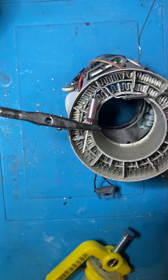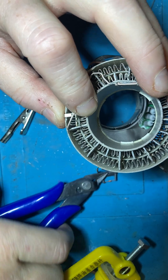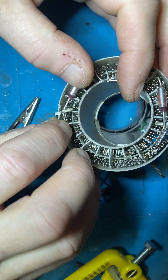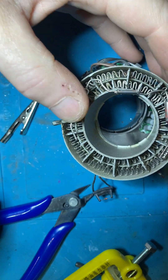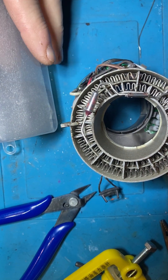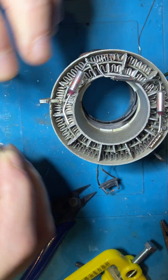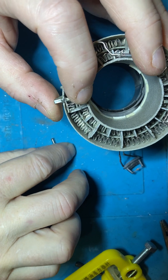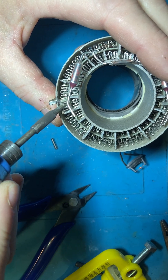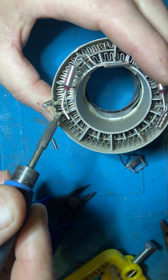I'm going to slide it up a bit better. Set that for a minute. I'm going to put one on there and get a bit of that solder off of that.